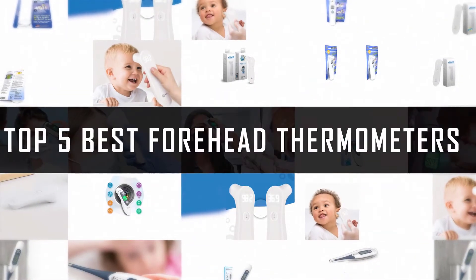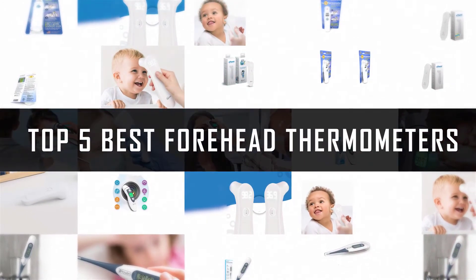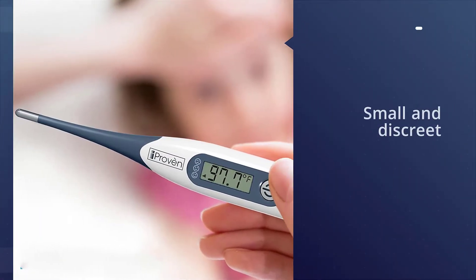If you are looking for the best forehead thermometer, here is a collection you have got to see. Let's get started. Number one, most popular: the iProven DTR-1221 AWG thermometer.